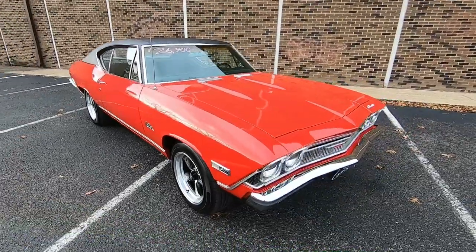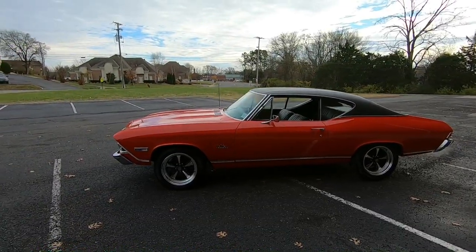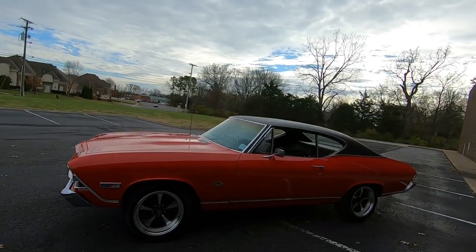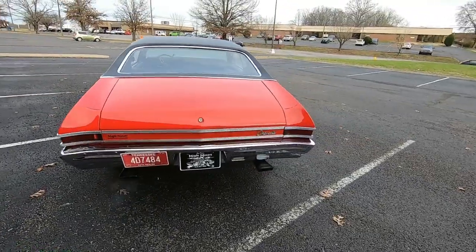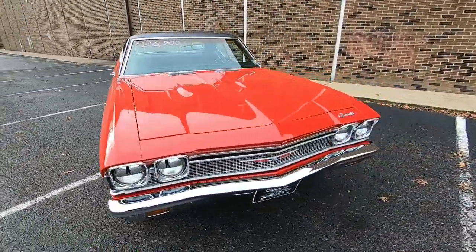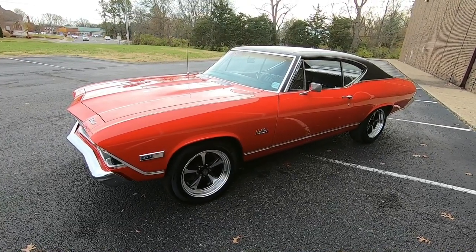I appreciate y'all watching. Check out maplemotors.com for financing, shipping information, and close to 100 detailed pictures. All of our inventory is updated every Monday — normally the cars we post on Monday are sold by Wednesday. People are always like, 'He's got stuff advertised online and it's sold already' — well, it was once for sale; they usually just go pretty quick within a couple days. Check on Mondays — that's the best advice I can give to get the car that you're wanting. Hit that subscribe button and share these videos; it helps us out greatly. Type in '1968 Chevelle Maple Motors hashtag 892' — that's the stock number — in the YouTube search bar to pull up any of our cars. Thanks for watching, I'll see y'all later.